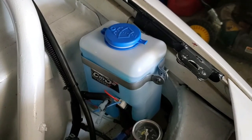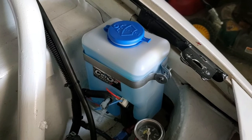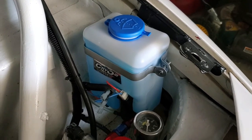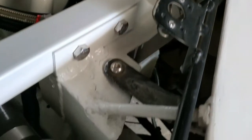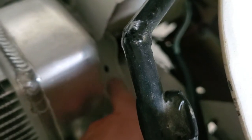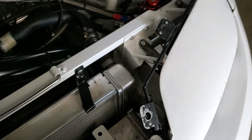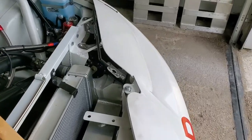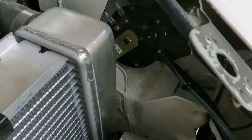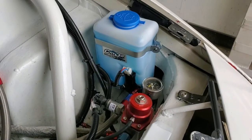Since the horn used to live right where I now have the intercooler sprayer tank, I'm going to move the horn down into here. It's kind of hard to see but it's right in there. The horn is now in its new location tucked down right in there, and the wiring runs back over to where it needs to be.